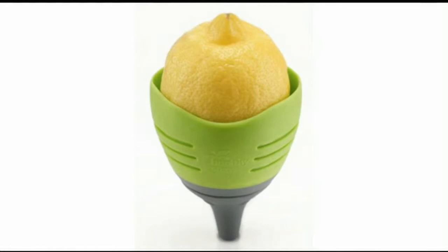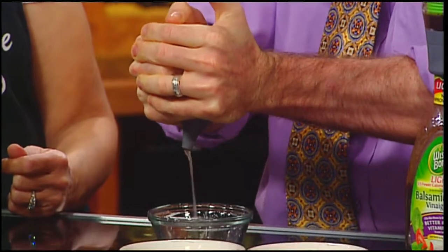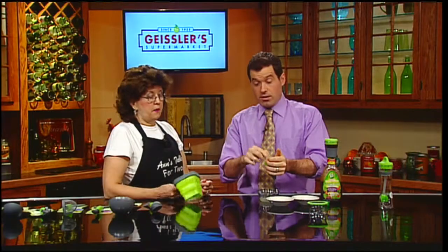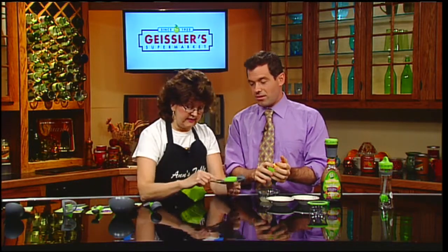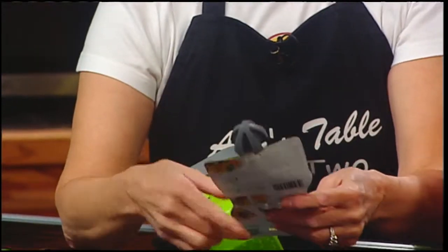Demonstrating the lemon squeezer: take the device, put the lemon in it, squeeze, open the little nozzle, and go to town — it squeezes right out. They also have a zester in the line that reams zest, peels, and garnishes. This line has really got its act together.